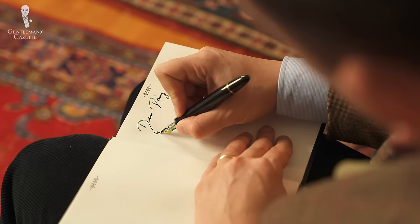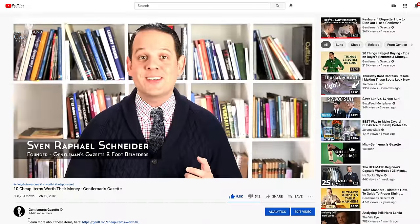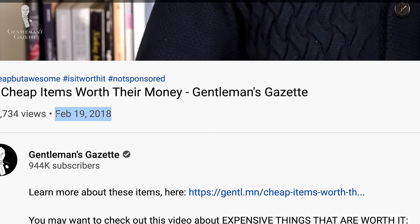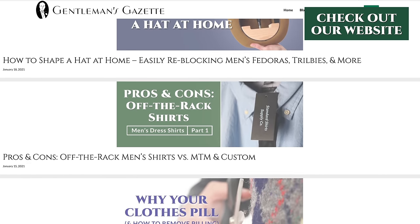Welcome back to the Gentleman's Gazette. In today's video, we'll dive into nine cheap but awesome things. If you've been a subscriber, you probably know that we did a video about 10 cheap but awesome things in 2018 and it was so popular, we decided to bring you some more. All the links to all the products mentioned here and in the other videos can be found on our website.